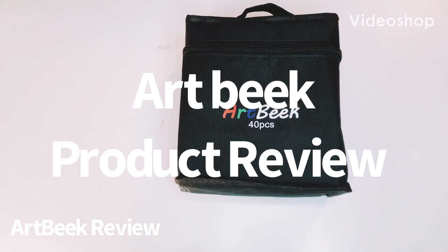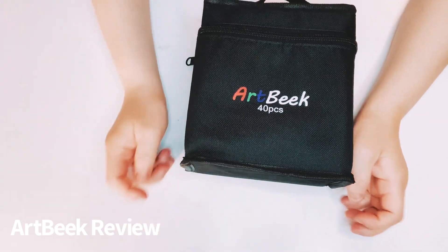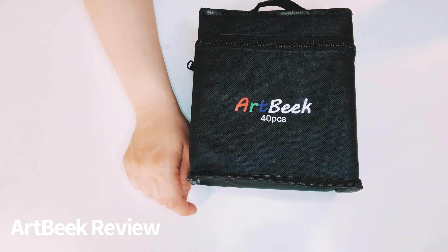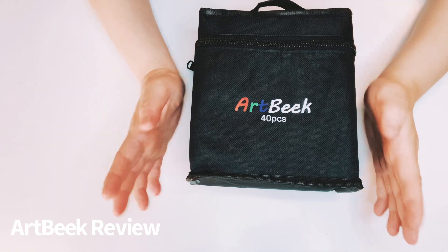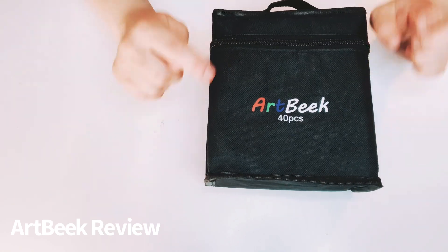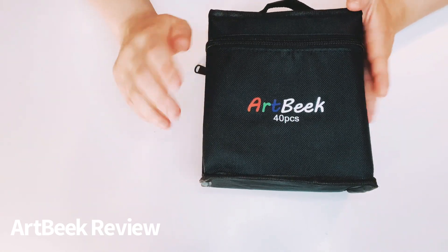Hi everyone, this is Gina. Welcome back to my channel and I am going to review a product. This was sent by Artbeak on Amazon and I just didn't have the time to do the review. He has contacted me to work with him. I am so sorry Artbeak, it's just I've been super busy.